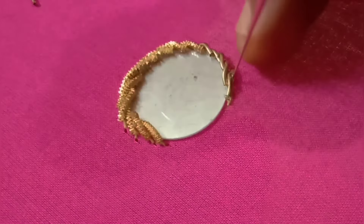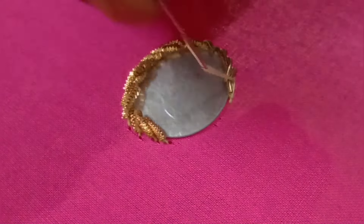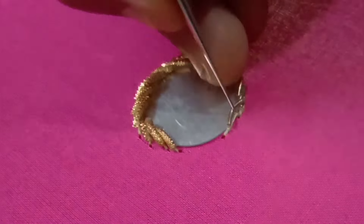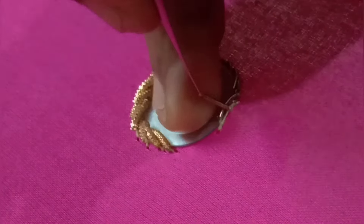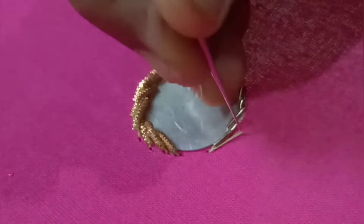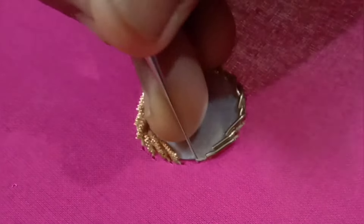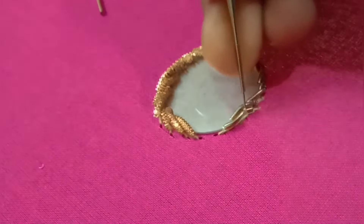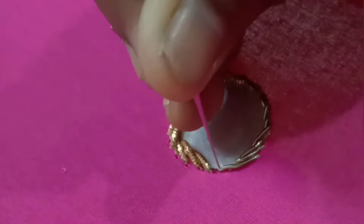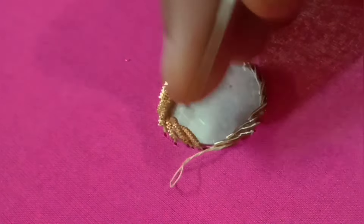Put a small chain on the top. If you want to make a small chain, then lock it. Try to make a small chain on the top. You can make a small chain on the top. Make a small chain on the top. Then start making this small chain.